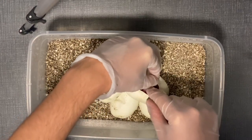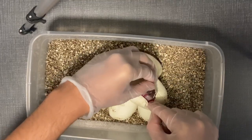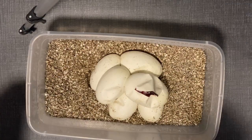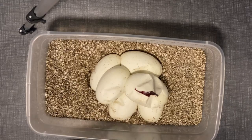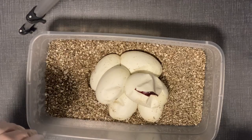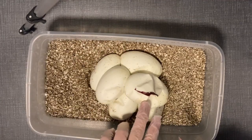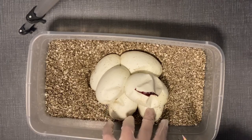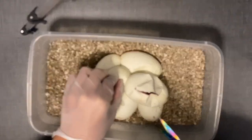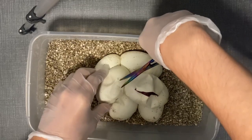I bred her this year to a leopard pied het clown, and we got a visual pied in this egg. I'm pumped about the fact that she's proven out for something I wasn't even expecting — a complete surprise. I had no idea she had any het pied in her. She has six eggs here; I've cut the top one and I've got five others.